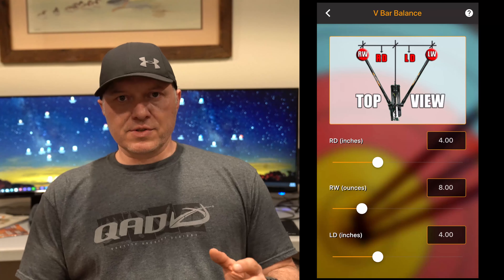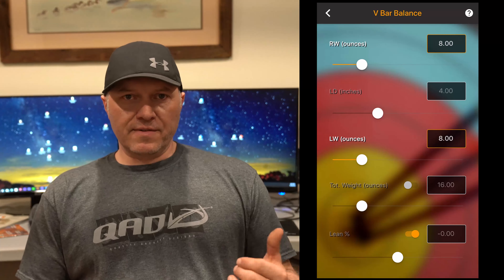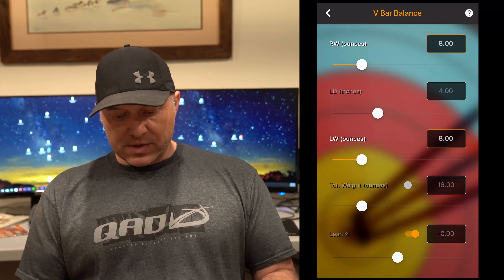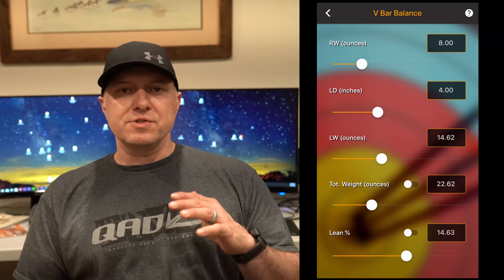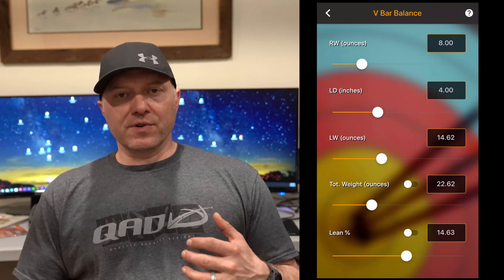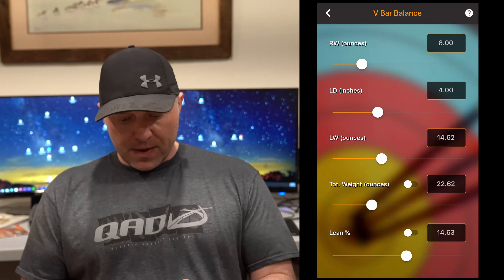The V bar balance is in case you shoot a V bar — you want to input the values of the V bars when it's just right for you, and then you're going to get what we call the lean percentage. A positive lean percentage is left heavy for a right-handed or left-handed archer, and a negative lean percentage is right heavy. Find out what yours is, lock that value, and adjust the total weight. The bottom line is: you're going to find out how your stabilizers perform best for you, input your values, find out your balance from grip percentage, and if you shoot a V bar, your lean percentage. By locking those values you'll be able to play around with adjusting the total weight of your stabilizer bars while keeping that perfect feel. That's the stabilizer wizard.